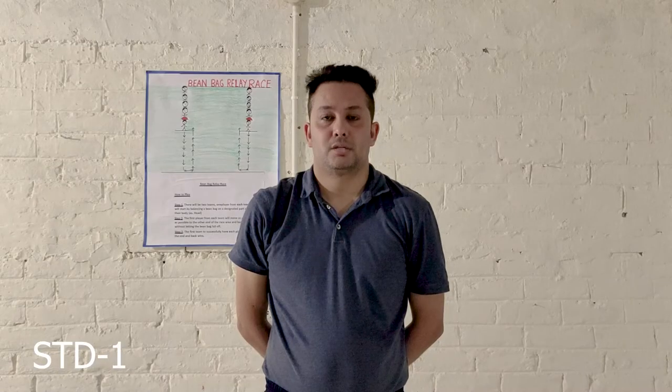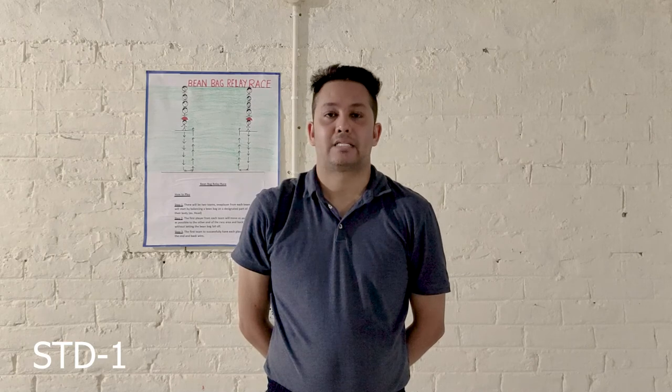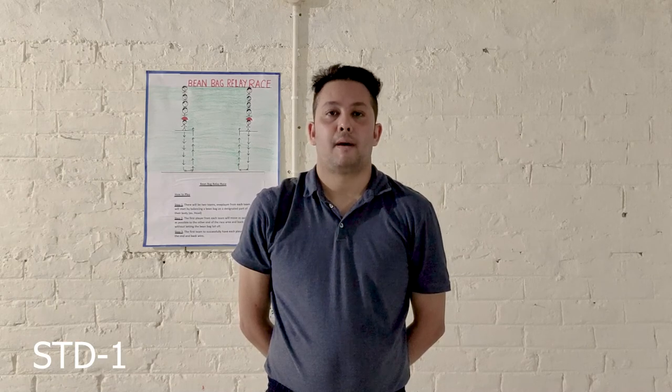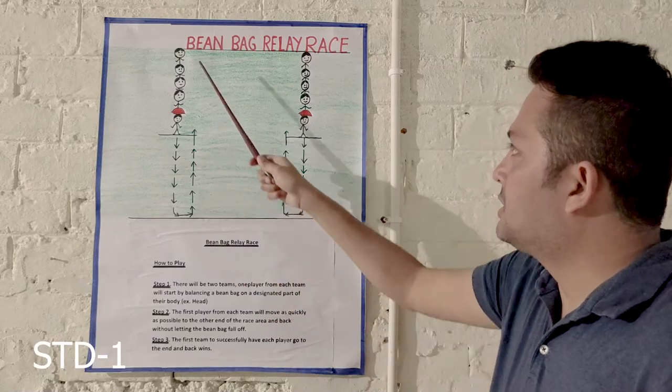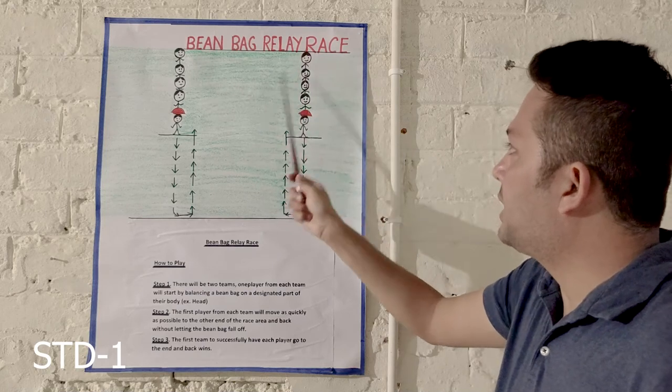Students, today I will be teaching you another fun and exciting game called Beanbag Relay Race. This is the Beanbag Relay Race game.